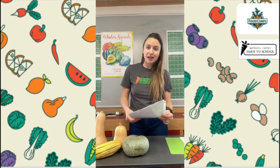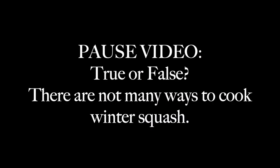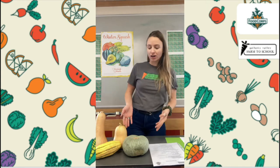Next statement: There are not many ways that you can cook squash. If you said false to that question, you are correct. There actually are a ton of ways that we can cook winter squash. And at the end of this video, I'm going to give you a little cooking show where I prepare one of our winter squashes so that you can do that at home.